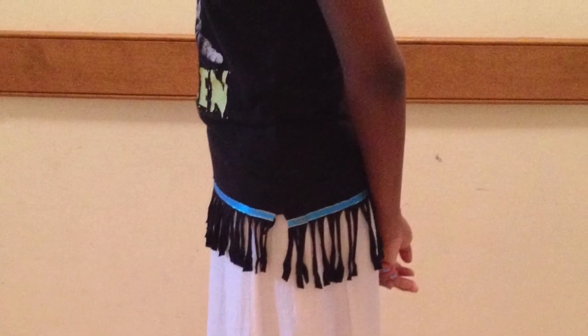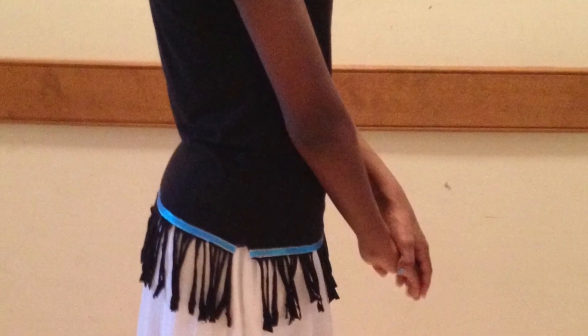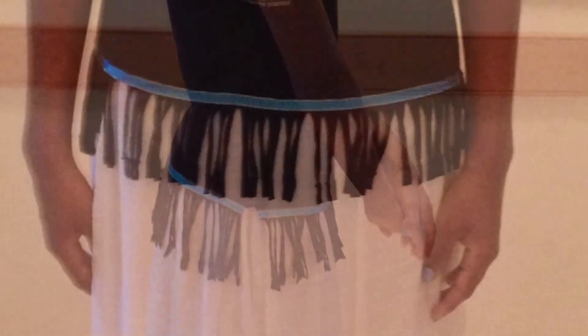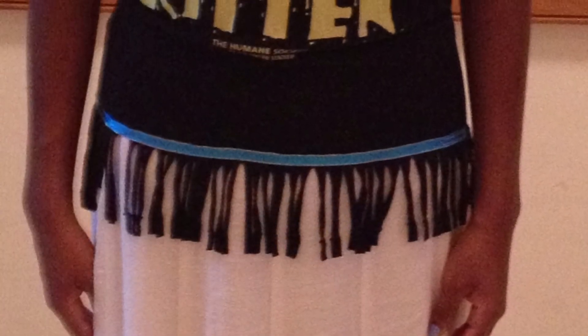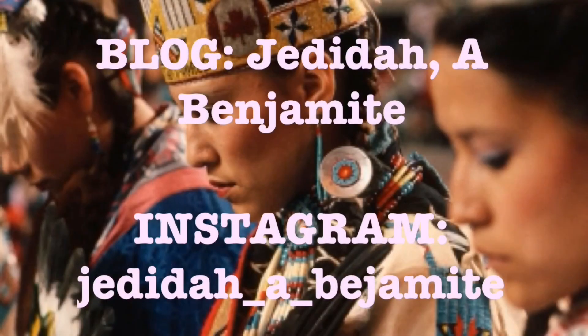If you would like, send me a picture of one of your fringed garments and I'll make sure to put it in the next YouTube video. All you have to do is go to my blog Jedidah Benjamite and contact me. The information and the blog description will be in the description box below. Shalom.